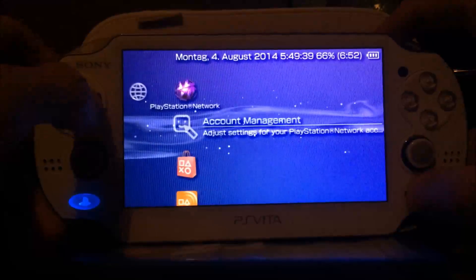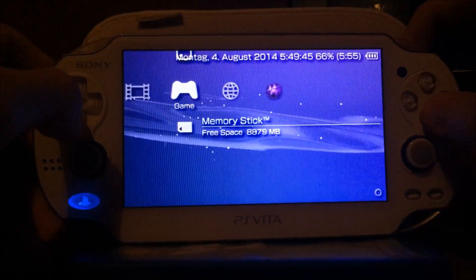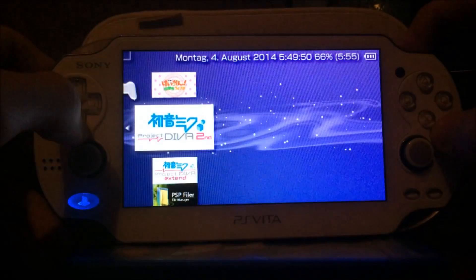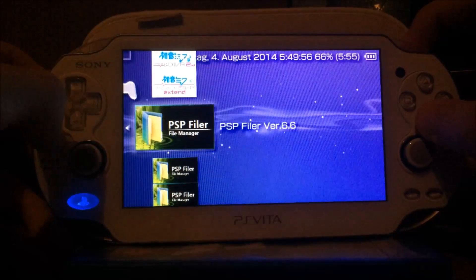Then you've got all the stuff you need for your XMB: PlayStation Store, your games and so on. You can see some Japanese PSP games, some PS1 games, and homebrews.